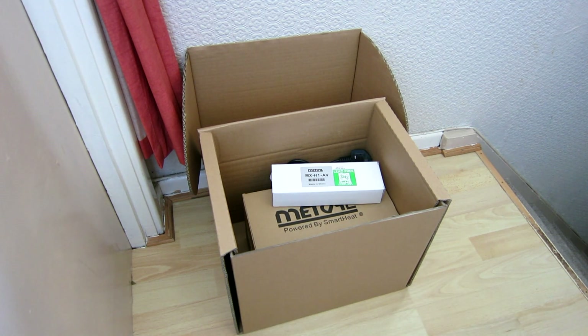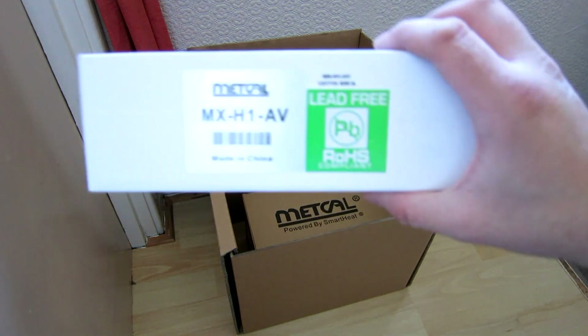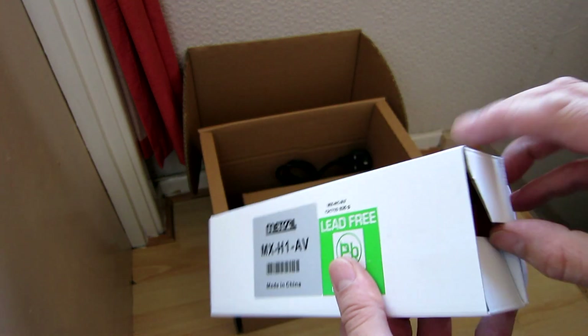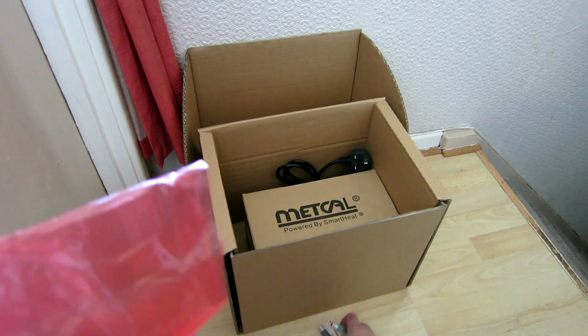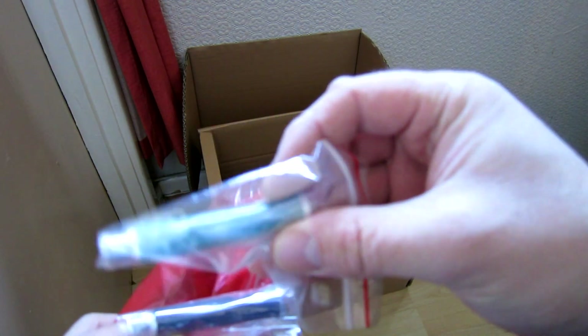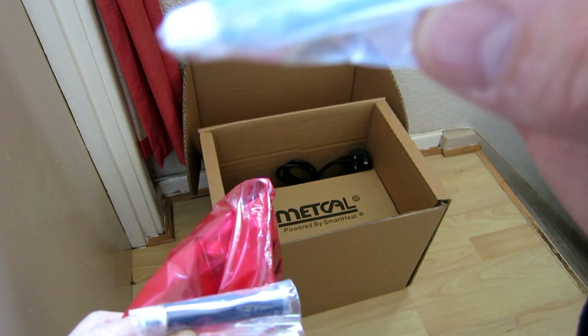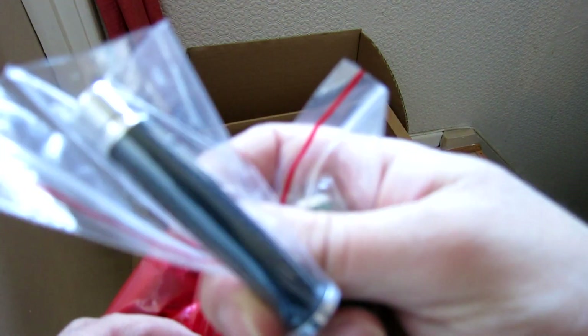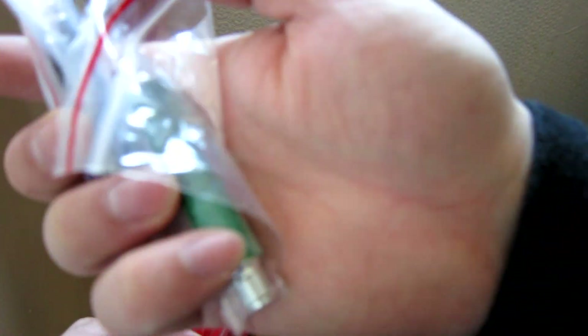Let's remove this stuff. Next up is the MXH1AV, which will be the handpiece. It's quite a heavy box. Looks like it's wrapped up in a bag. These seem to be like different grips — it's like a metal, aluminium grip with a rubber grip on it. The black one has a green one; I guess the green one is meant to signify lead-free.